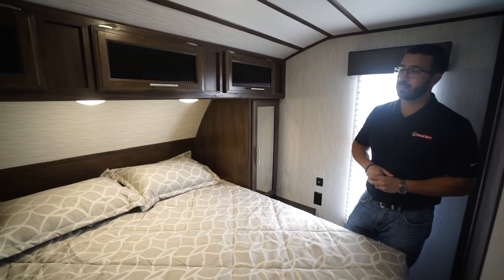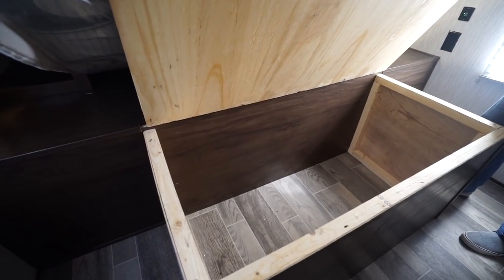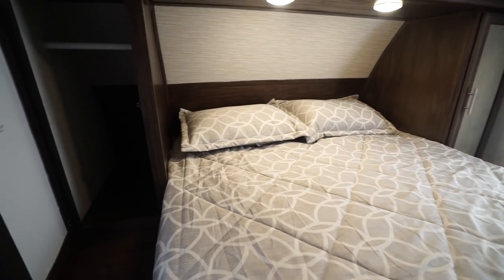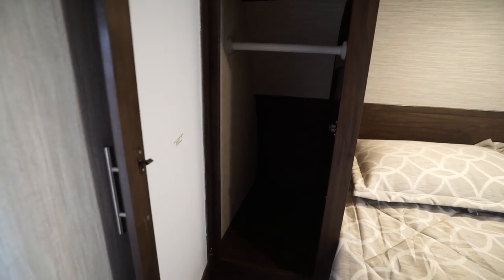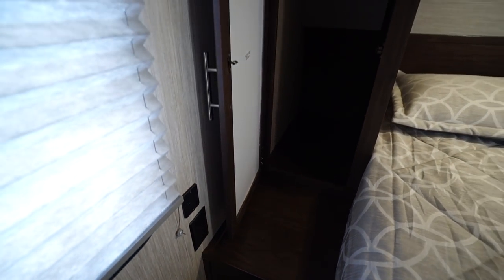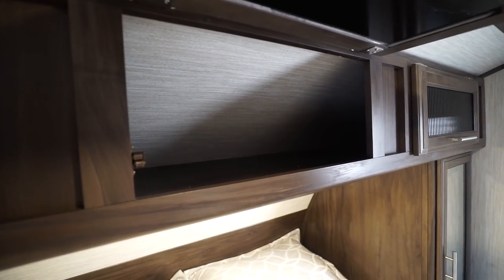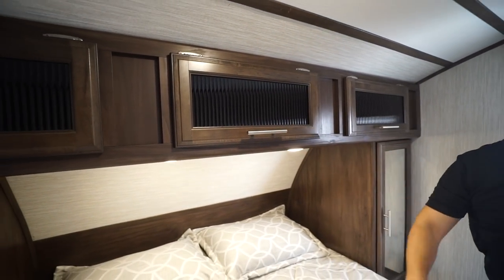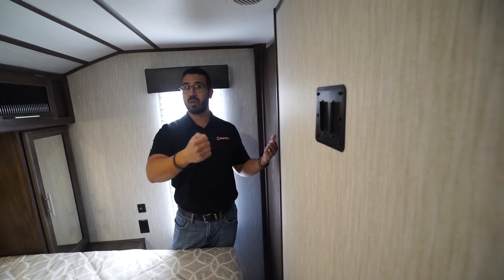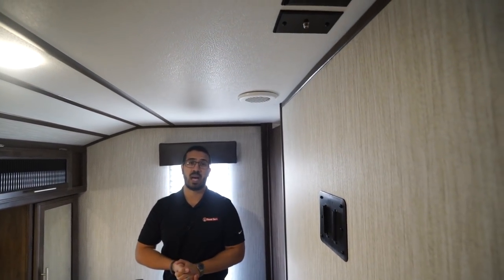The master bedroom also has a queen bed in the center, just like in the back. The difference here is when you lift it up there's no heat duct, so you have full access to the entire storage area underneath. Both sides have mirrored wardrobes with hanging rods, nightstands, dual USB ports, and standard 110 outlets. Storage goes across the top with fluted glass. At the foot of the bed is another TV mount — you can move one TV room to room or add a second.